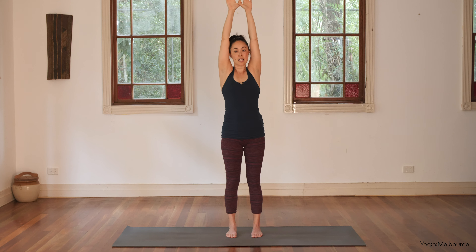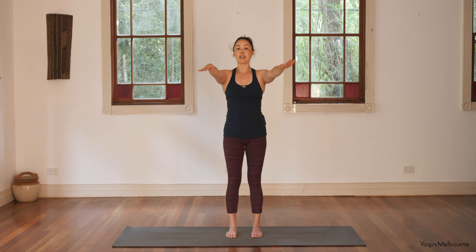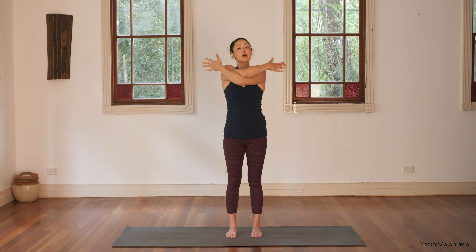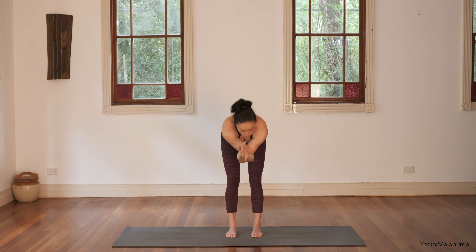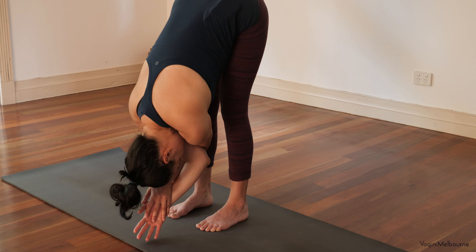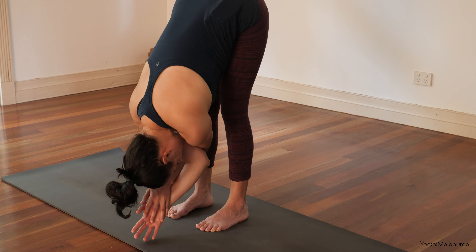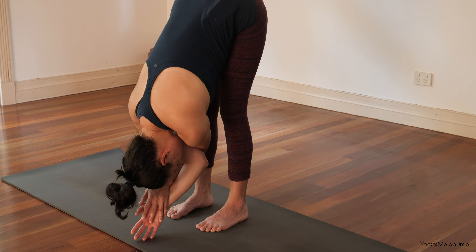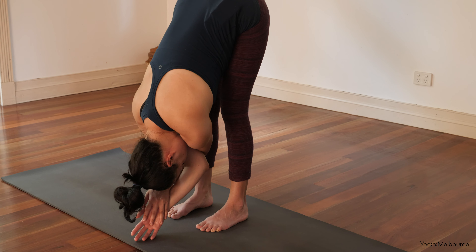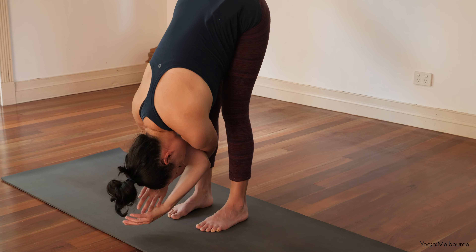And then inhale back up through center. Release the arms down to shoulder height. Take that right arm underneath, left arm on top, crossing the arms. You can either hold your shoulders or wrap the forearms around, coming into your eagle arms. Take an inhale to lift the elbows up, lift the eyes. Exhale, soften through the knees and take a forward fold into your Uttanasana. Let the head relax down, starting to feel into the weight of the torso on the arms and the head to help lengthen out the entire spine.